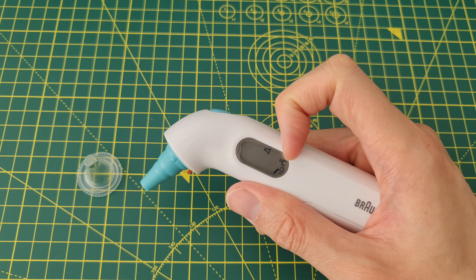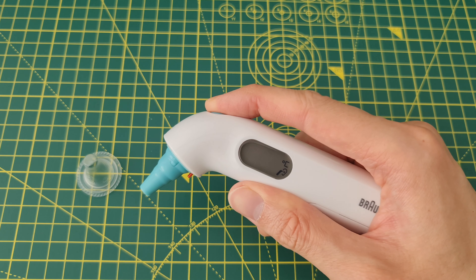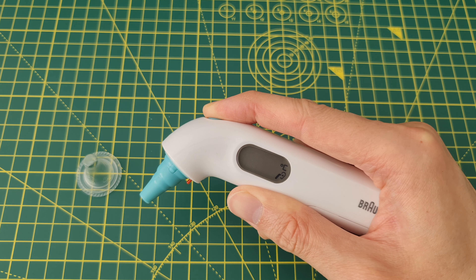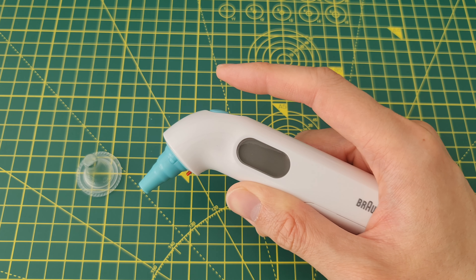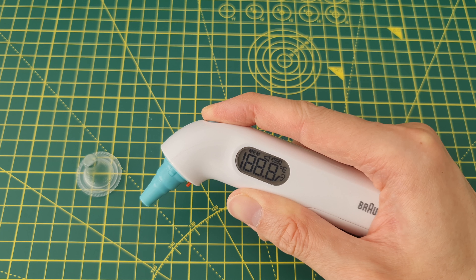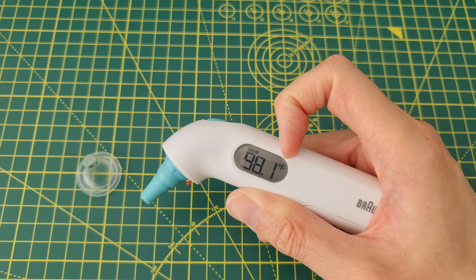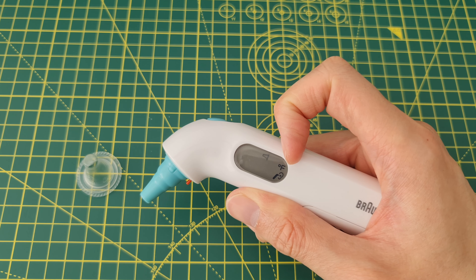It's set to Celsius and it's indicated on the display. If you select Fahrenheit it will show an 'F'. I'll do the same thing again to switch it to Fahrenheit — hold, let it cycle — Celsius, Fahrenheit — let go, it's set to Fahrenheit and there's an 'F' shown.